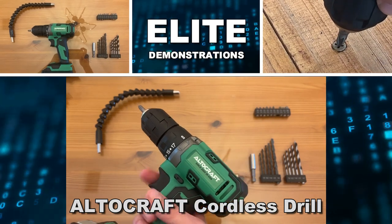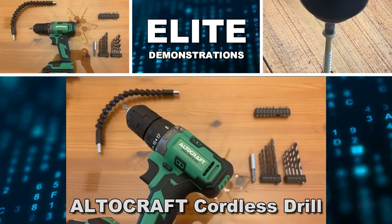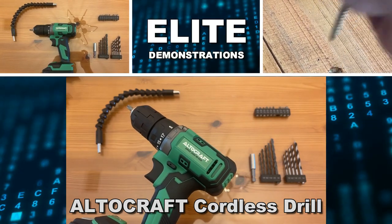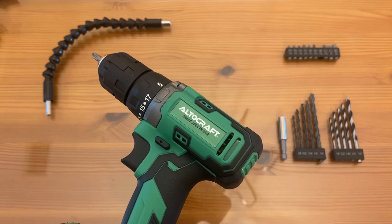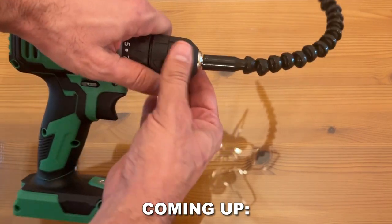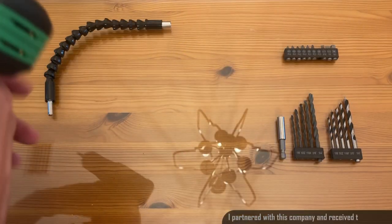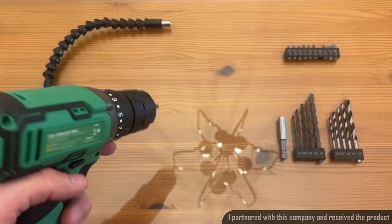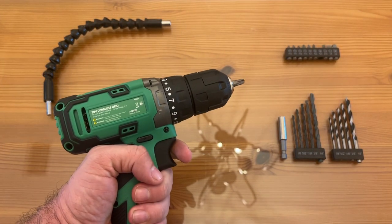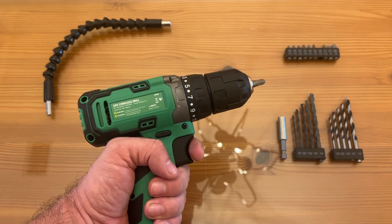Hey folks, Adam here, Elite Demonstrations, showing off this cordless drill — 20 volt lithium-ion battery. This thing is great as a screwdriver, as a drill, and it comes with a plethora of attachments. The charging device as well as the battery are included. Let's go ahead and check it out and kick it off with a video about this fantastic product.